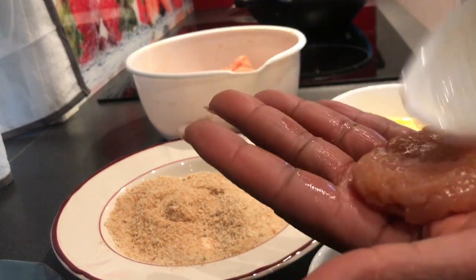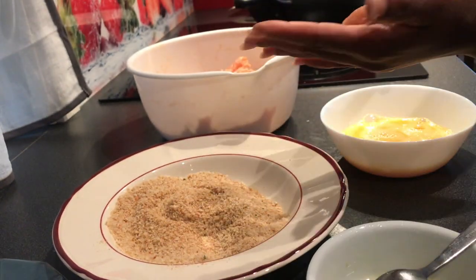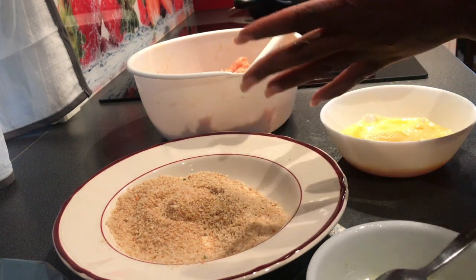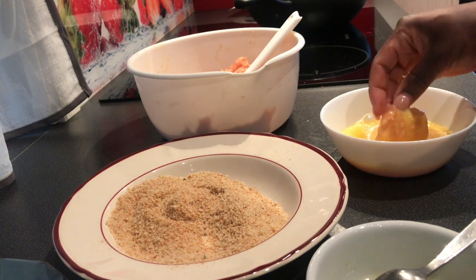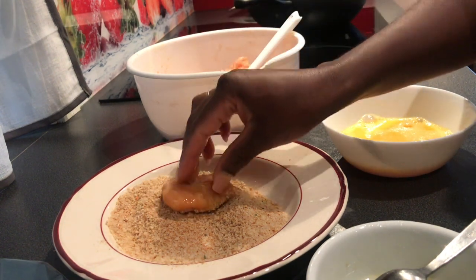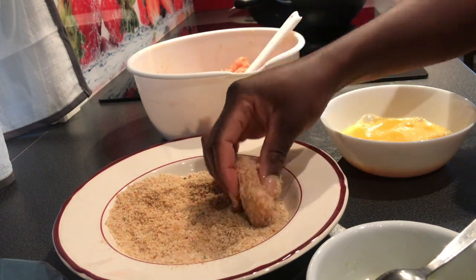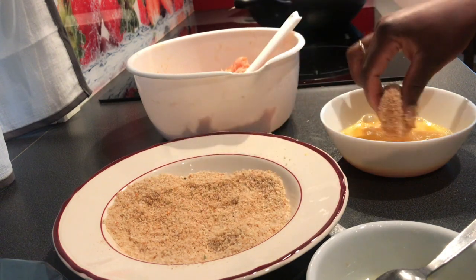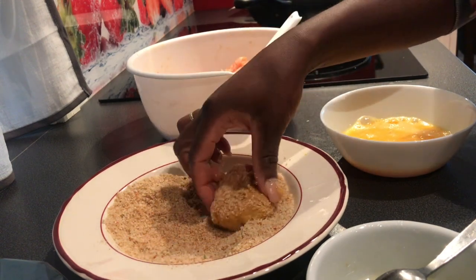That is the chicken — I'm forming it into a square, four-corner shape. Then I dip it in the egg wash, then dip it in the bread crumbs, then back in the egg wash again, and back in the bread crumbs. Twice in the egg wash and twice in the bread crumbs.